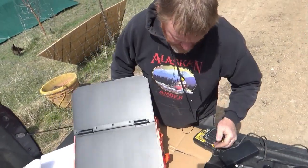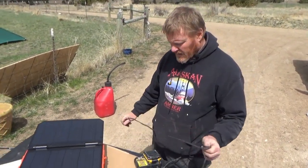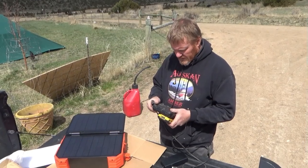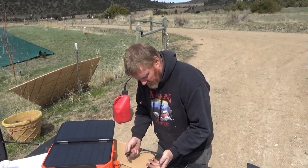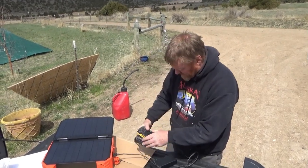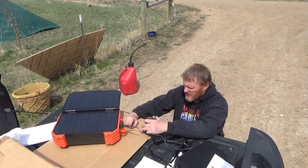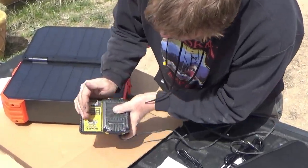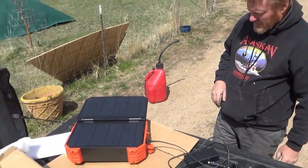Let's plug this battery charger in. From experience I know this draws almost exactly 100 watts - it says 0.7 amps, so probably about 80 watts. Let's hit the power button. Yeah, it's working - we've got a flashing light so that means we're charging the battery. We're drawing about 80 watts off this thing currently.